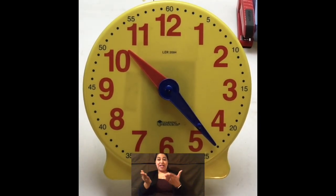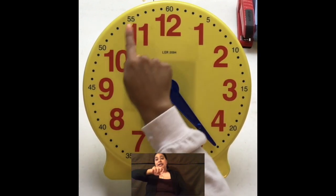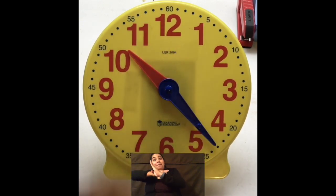We're going to stop right there. Okay? So same thing again. Let's start with our hour hand. Go all the way around. Find our hour hand — it's right here. It's between 10 and 11. But it's not yet to 11, so the hour is actually 10. Okay? So it's 10 o'clock right now.